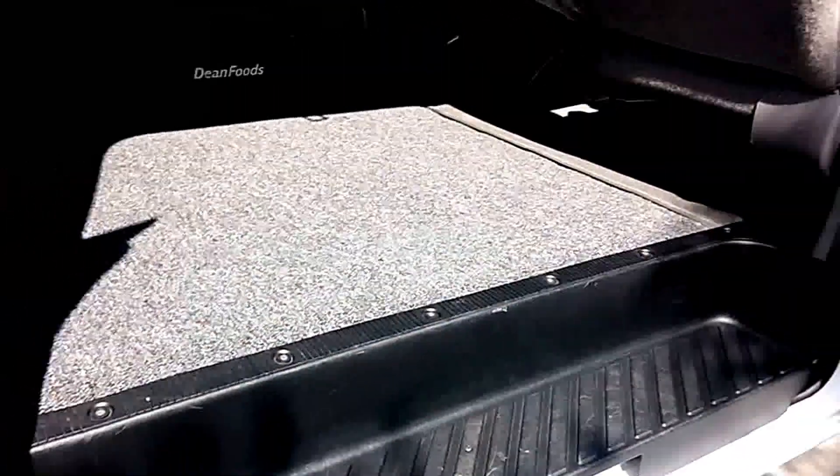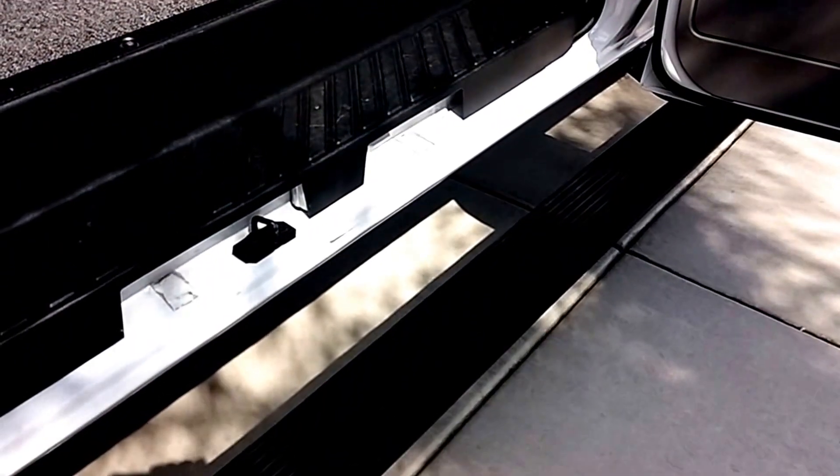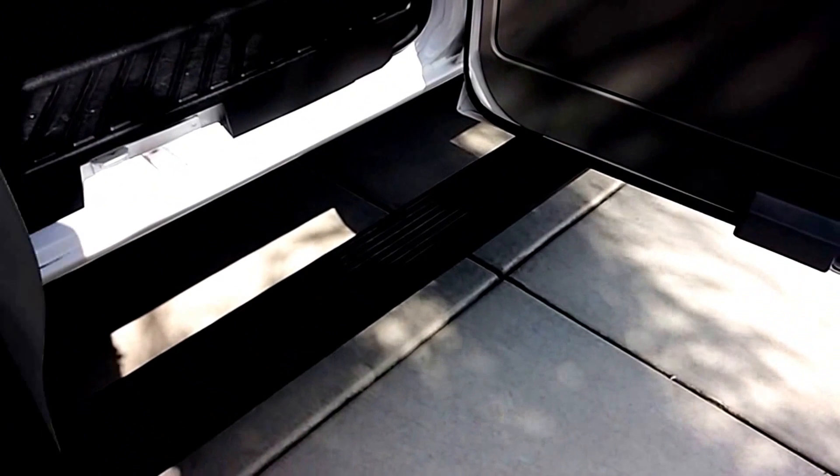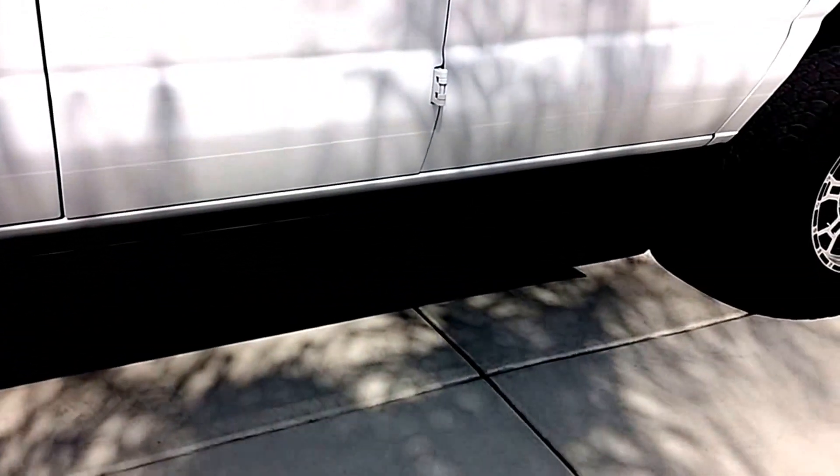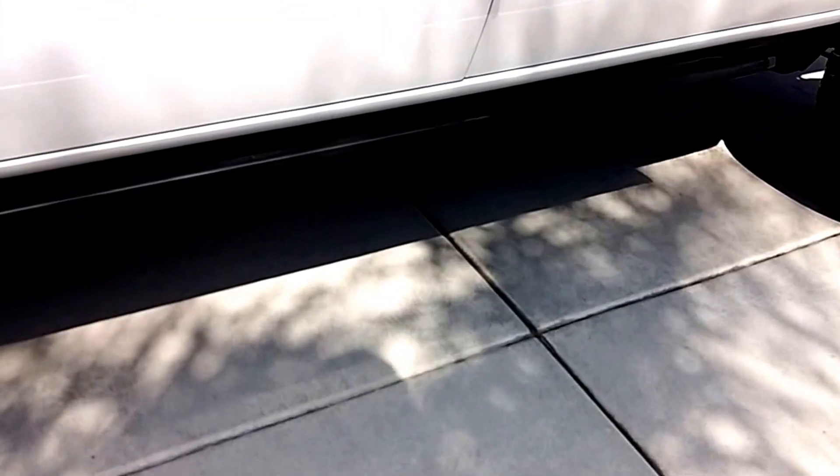Because of the height of this van, I put in a power step, which makes it very easy to get in and out. It's almost a must for passengers trying to get in.